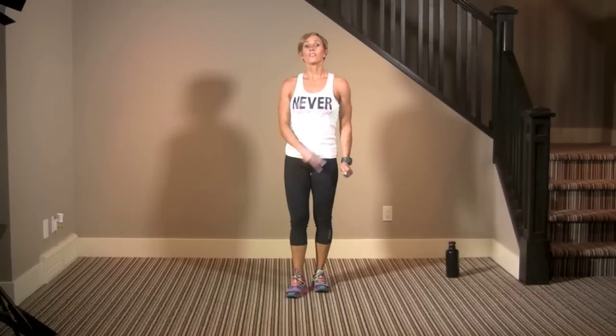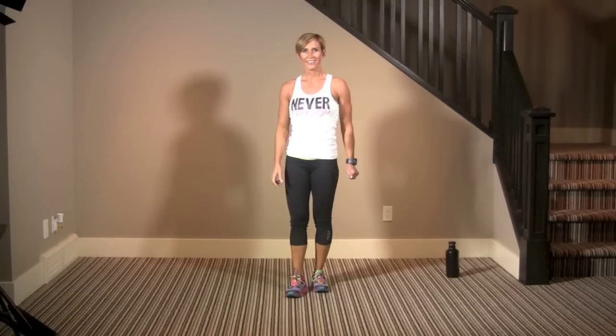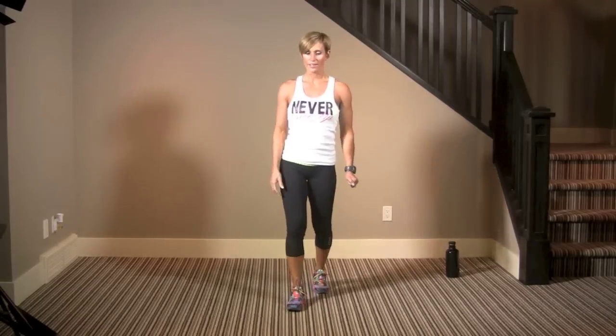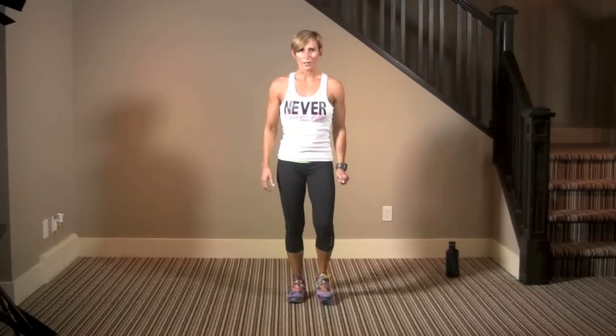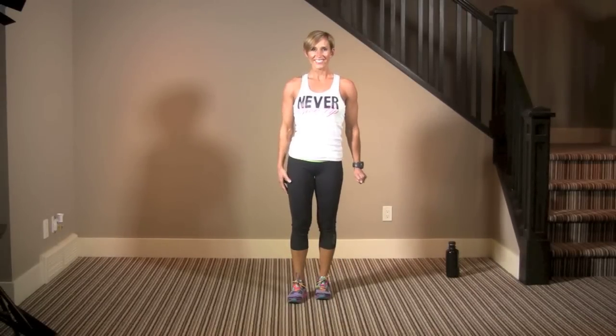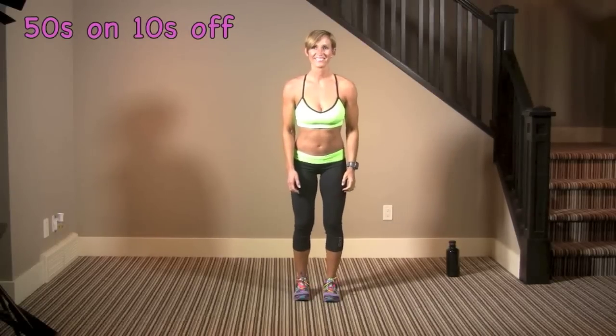We're going to repeat those four exercises three times and that's going to be our 12 minutes. Just feeling out of breath already — I think this one's going to be a good one. We're warm and we're going to get started. Here we go.